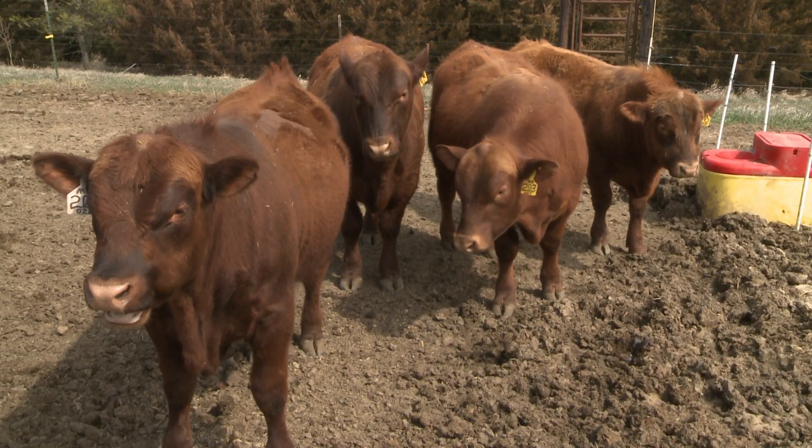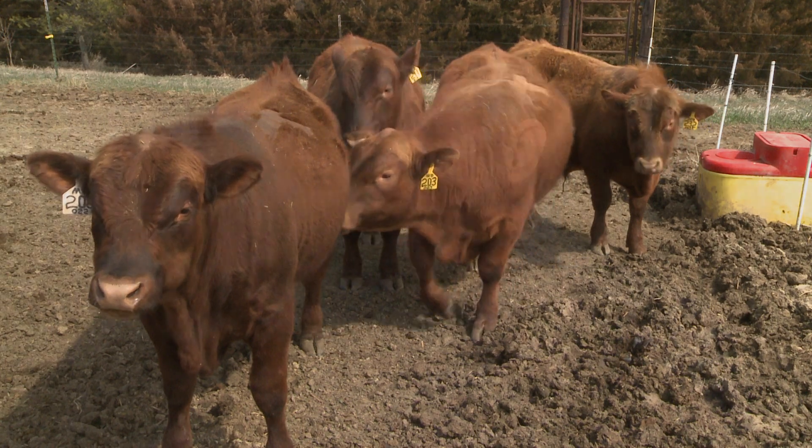That's why it's not too late to do a breeding soundness evaluation on your bulls. If you haven't done it, I would do it — there's still opportunity to buy bulls out there. Just get it done, because pregnant cows are more valuable than non-pregnant cows.